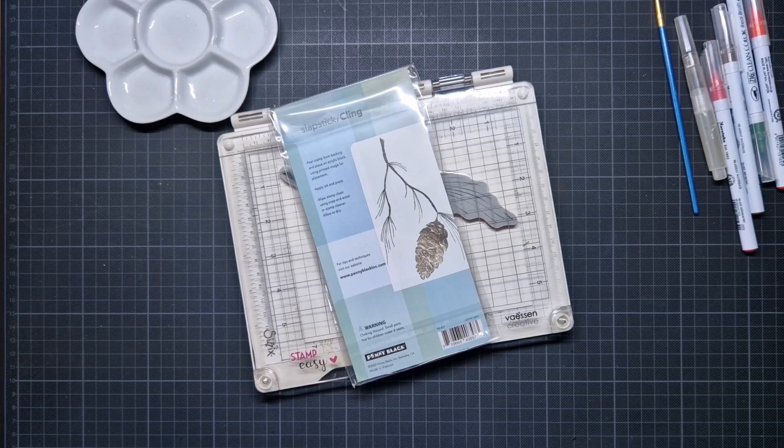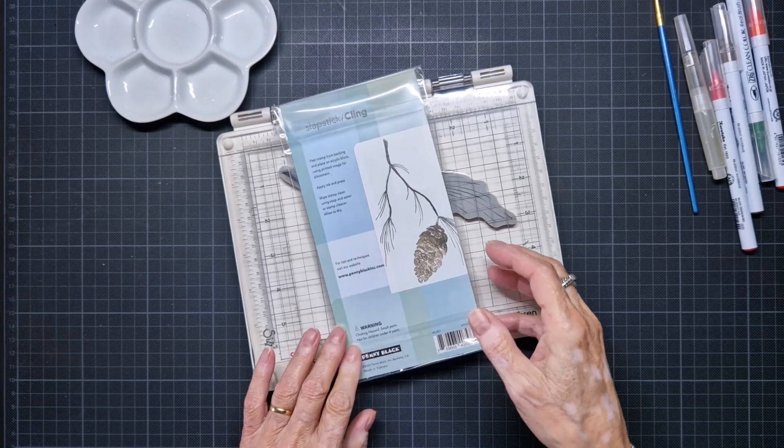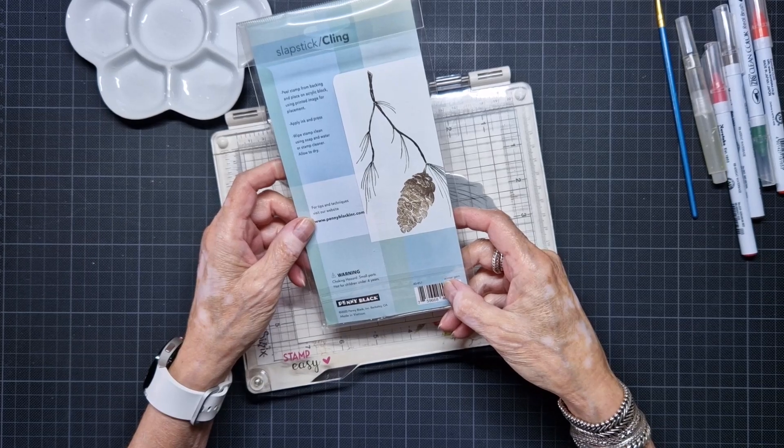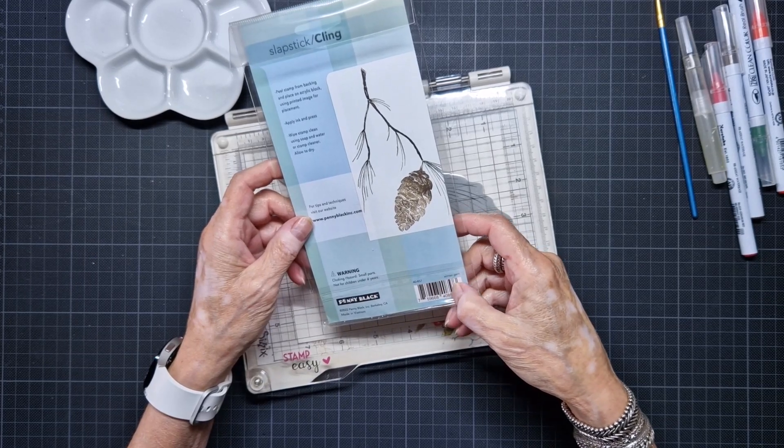Hello everyone, Marga here. Today I'm going to work with the Penny Black stamp 40857 Winter Gem.